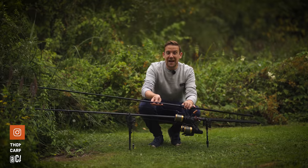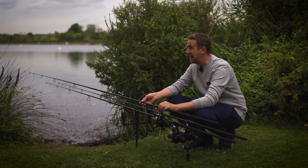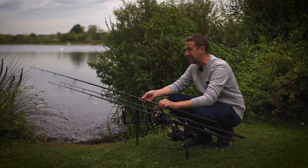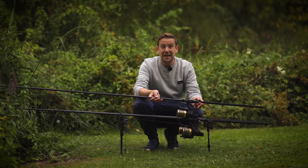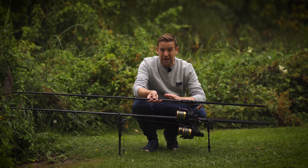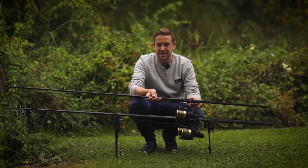I'm very conscious that what I do is an absolute privilege. I'm very lucky to be out testing some of the best tackle around, and never more so than on a day like today with a set of Daiwa Infinities in my hands. Later in this video, one of you can win this complete set plus the spod and marker versions as well, so let me crack on and tell you all about them.